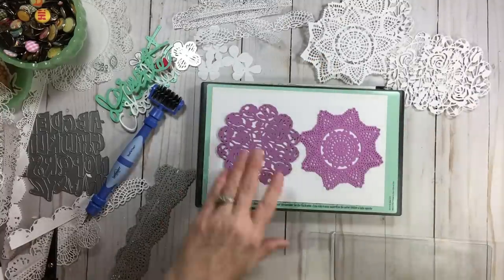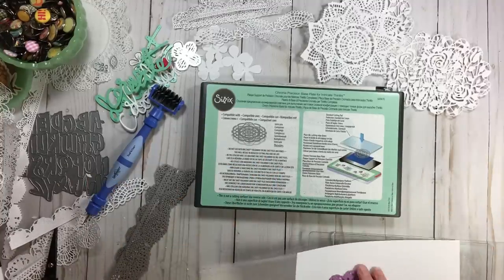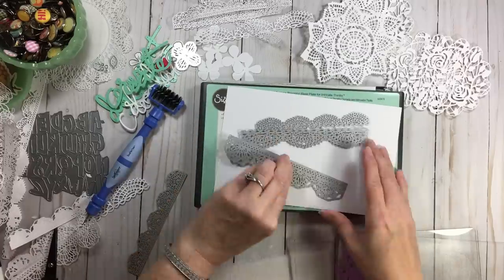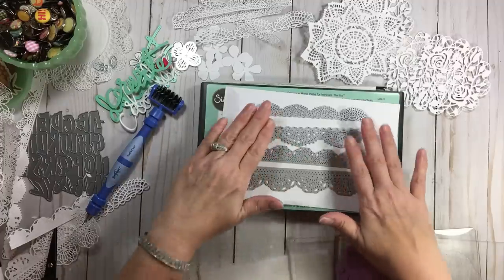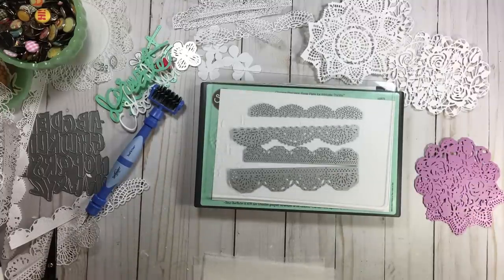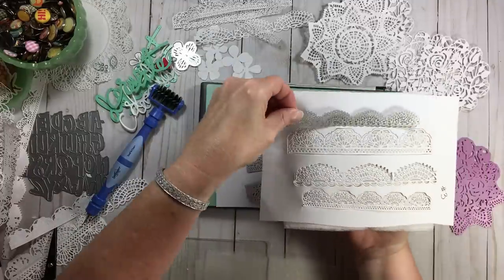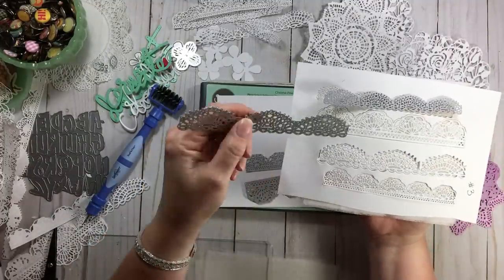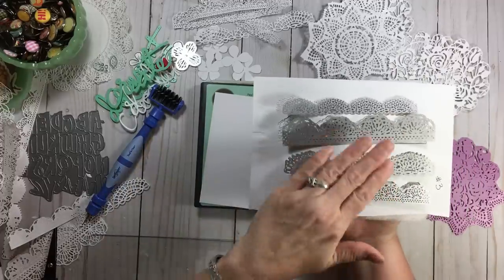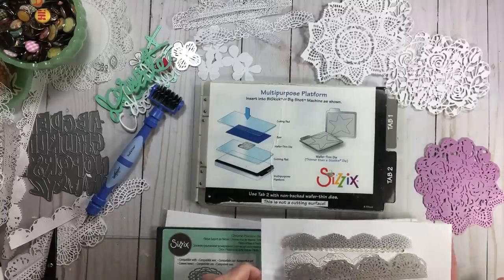Now back to the Tim Holtz dies using the Chrome plate. Platform, Chrome with shiny side up, place all four dies on a piece of cardstock, put the top plate on, and run that through twice. When it comes out, the dies are still in the paper. At that point, I remove the Chrome plate and switch to fabric softener sheets for the second pass.